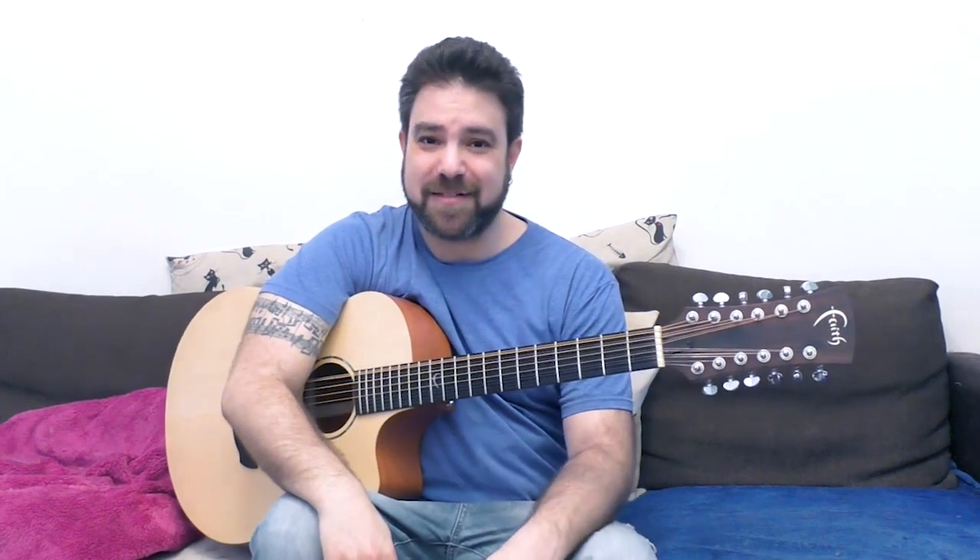So that's open D minor tuning. Thank you very much for watching — I'll see you in the next lesson. Practice this until the next installment of the 12-string series. Thank you very much, bye for now, enjoy!